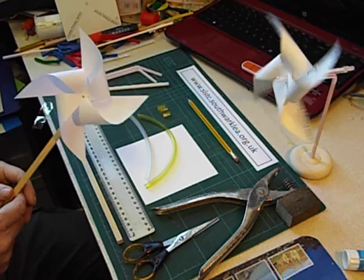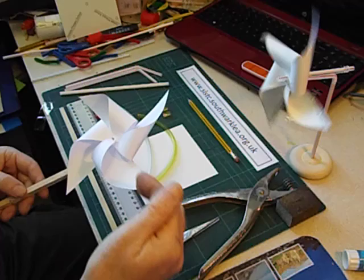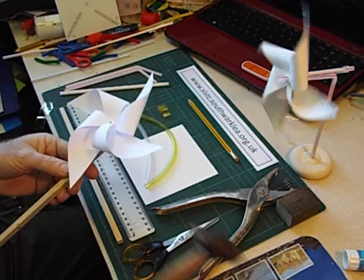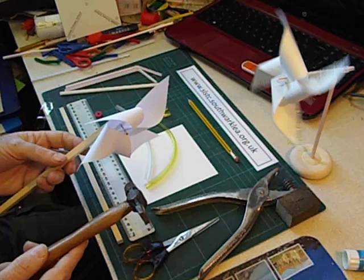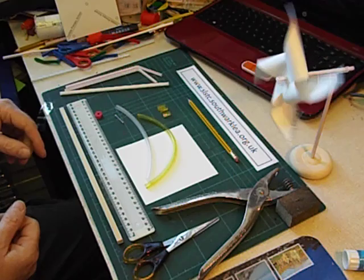Several years ago I was invited into a primary school to show some Year 1 and 2 classes how to make pinwheels, windmills like this. It didn't go very well because although they were able to cut out a square of paper and then cut the diagonals to start to form the blades, they found actually assembling it — knocking the nail through, putting a spacer there, using a hammer, knocking the nail into a piece of wood — extremely difficult and I had to give them lots of help. So I've come up with an easier design which they're able to make the whole thing.